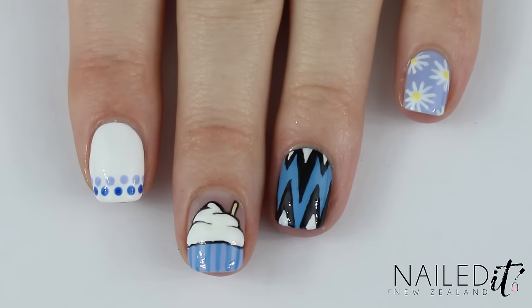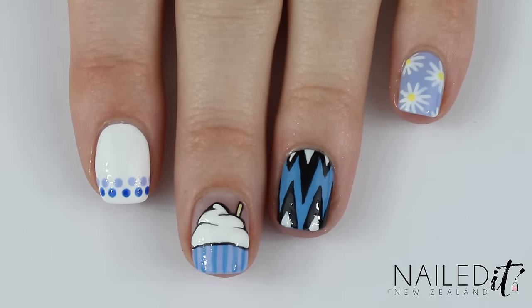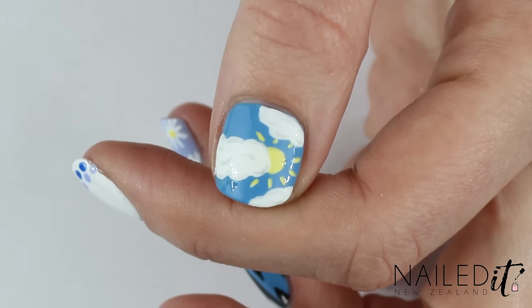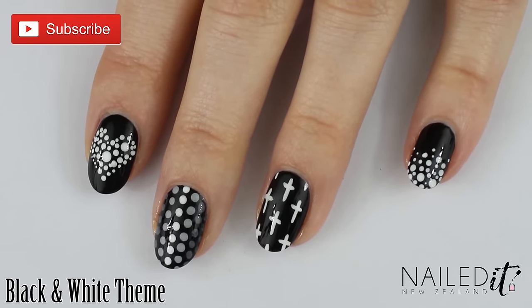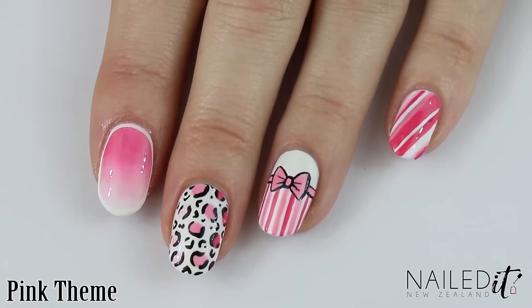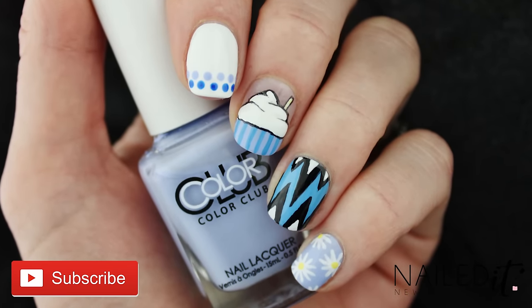Hi everyone, I'm Jessie from NailDNZ and today I'm doing my third 5 in 5 nail art tutorial. This one has a blue theme, and in case you haven't seen the other videos like this, the whole plan is to teach you 5 different nail art designs in 5 minutes. Please subscribe to my channel and hit the thumbs up button, and thanks for watching.